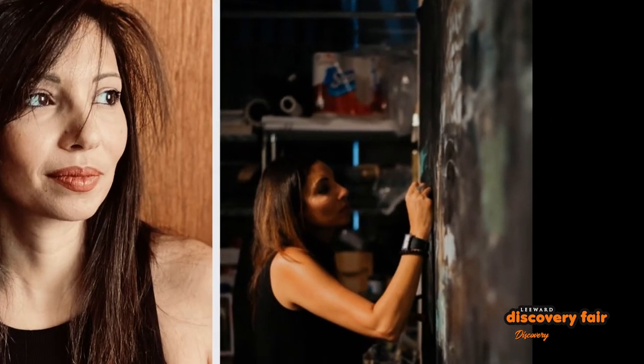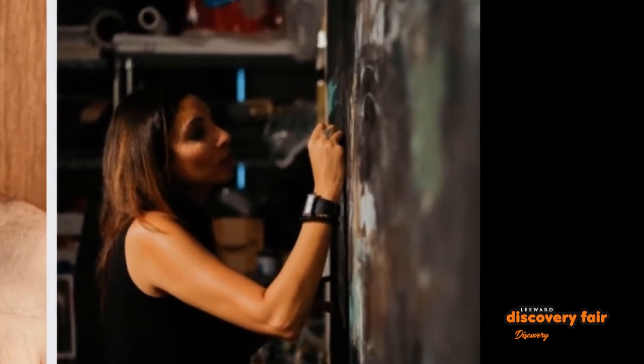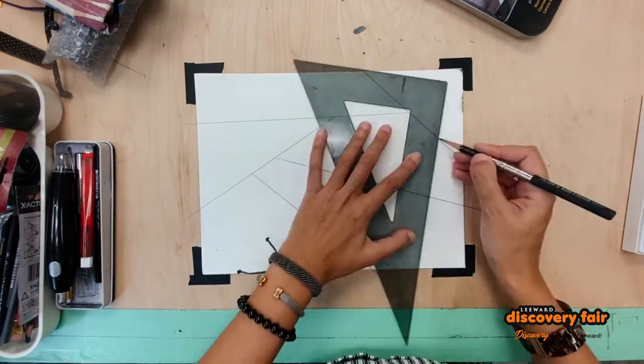Hello friends! My name is Reem Bessous and I'm an assistant professor of drawing and painting at Leeward Community College. Today we're going to do something called a stained glass illusion.